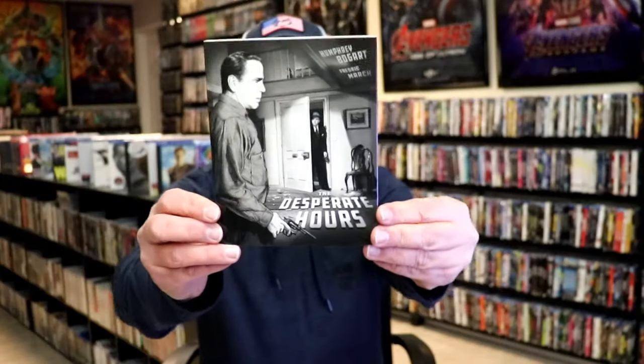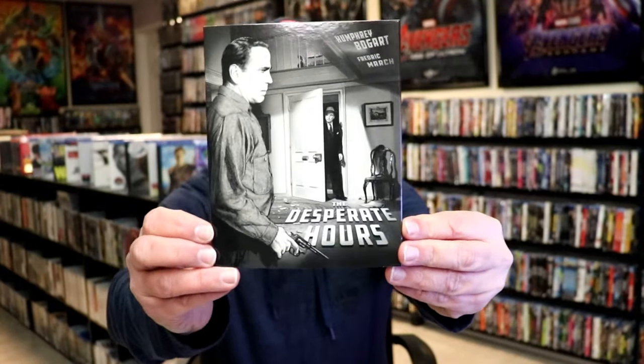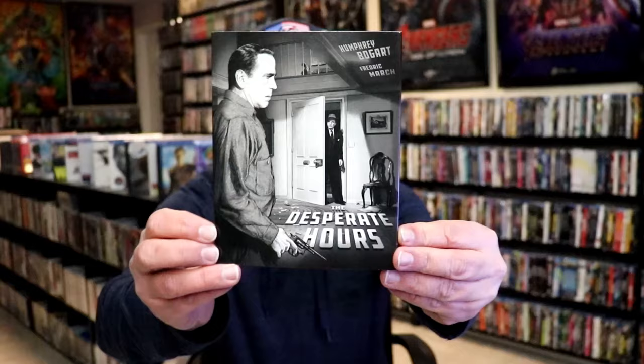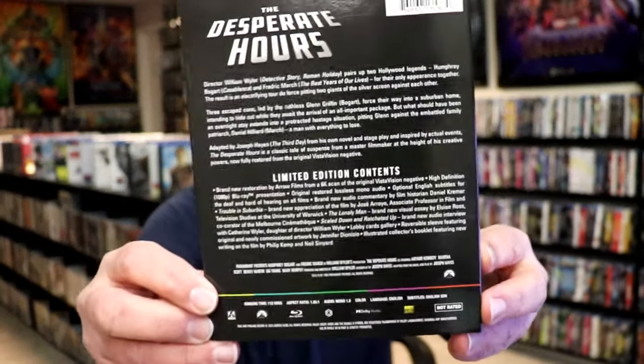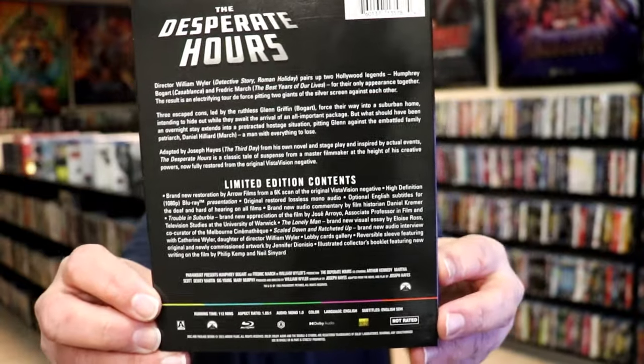Here's an image of the slipcover. Great looking artwork. It is a glossy slip. And then here's the back — if you like to read up on it, you can go ahead and pause and do so.